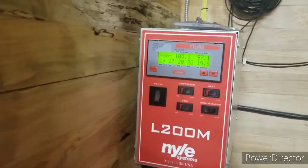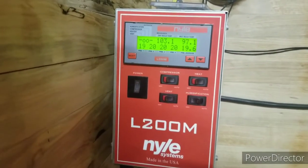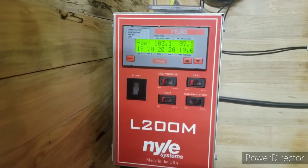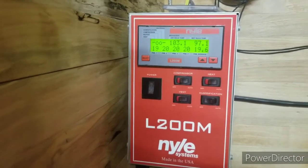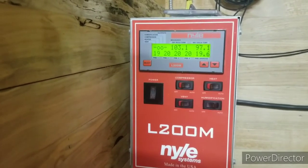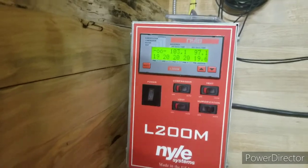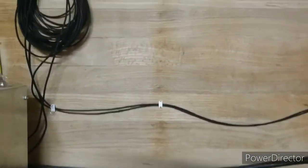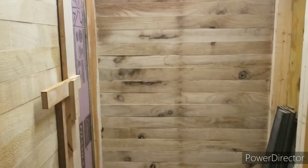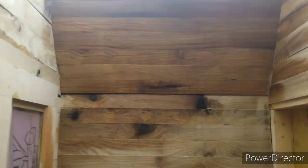Hey guys — it's morning, about 8:30. We finally got up to temperature for the compressor to kick on — broke 100 degrees. But I've got some leaks in here I didn't really expect. You can see that wall up there is wet, and same thing — that wall right there is wet. I'm getting humidity in this compartment over here. I've got some investigating to do today to figure out where this is coming from.